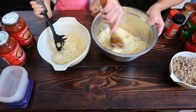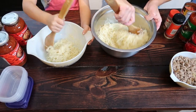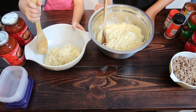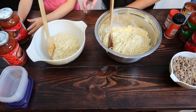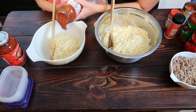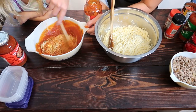After my pasta was cooked, I rinsed and drained it, then divided it up between two bowls and added a little bit of butter to help it from sticking. The first bowl is for my daughter — she only likes pasta and sauce, so hers is just going to be noodles and sauce.